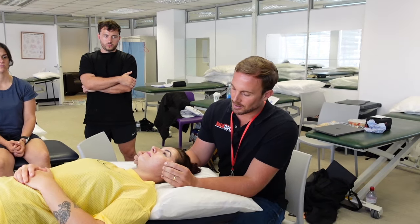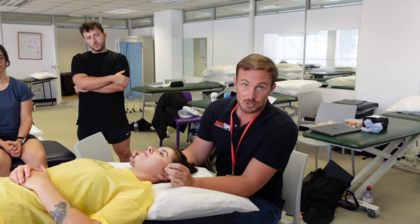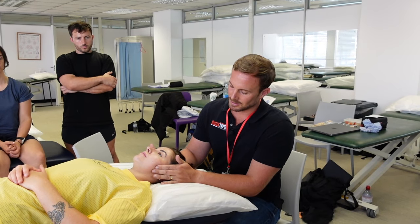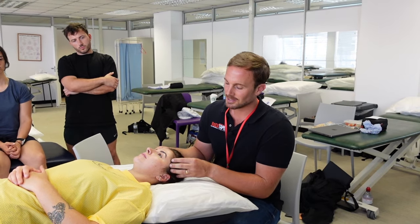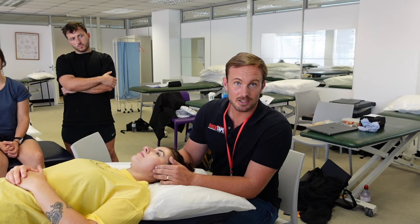Muscle tension is a common cause of jaw pain and TMJ dysfunction. The main muscles which act over the TMJ are known as the chewing muscles, or more technically the muscles of mastication, and they are the masseter, the temporalis, and the pterygoids sitting deeper inside the jaw.